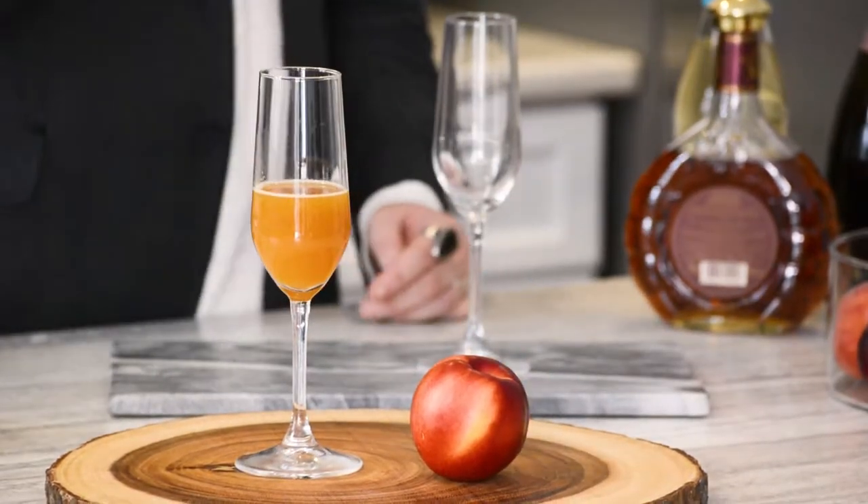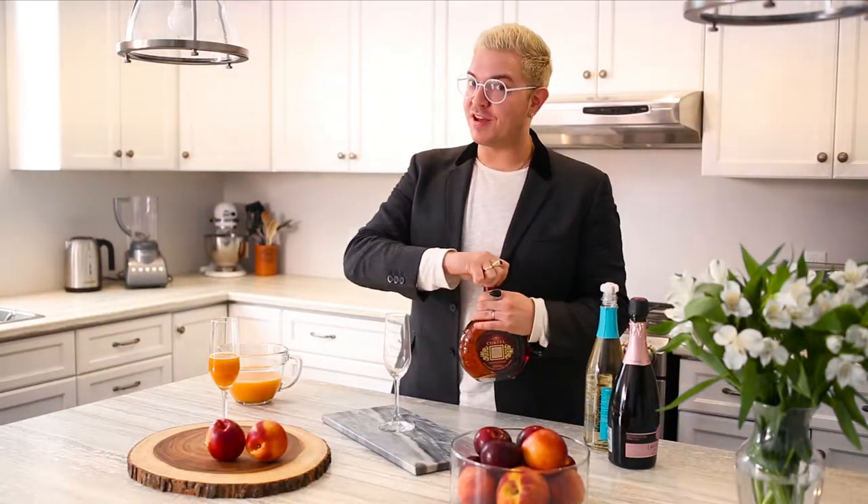Playing off the beautiful nectarines from Chile that are now in season, I wanted to make a twist on a classic mimosa. We're gonna use about half an ounce of brandy — more if you're feeling adventurous.